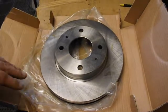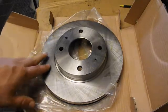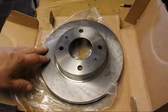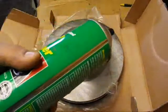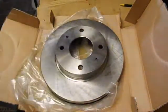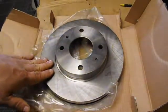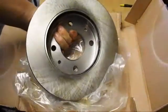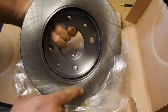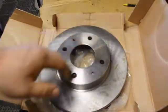I just want to make a quick video about rotors. When you buy new rotors, they have oil on them. I use a parts washer, but if you don't have one, take some brake cleaner or parts cleaner and spray it on there and wipe that oil off. I've seen a lot of people just throw rotors on and never wipe them down, but there's a lot of oil on these — you can see it.